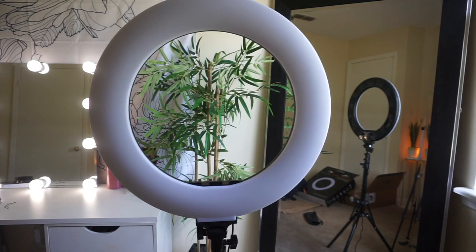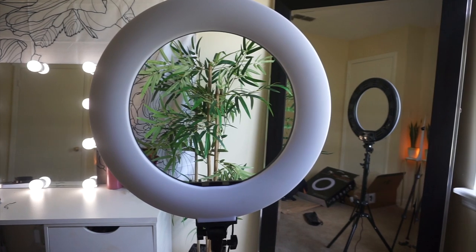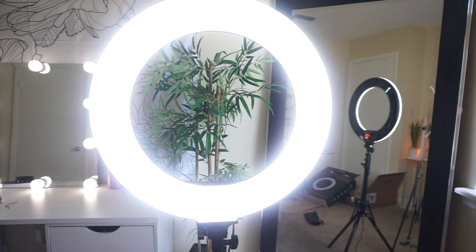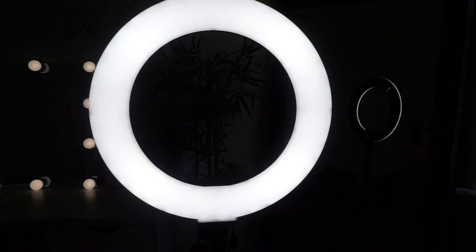Okay, so this is the ring light on the stand. I went ahead and put the batteries in the remote, so I'm just going to turn it on real quick — and there you go. And turn it off.